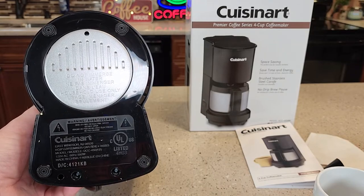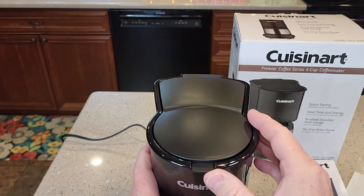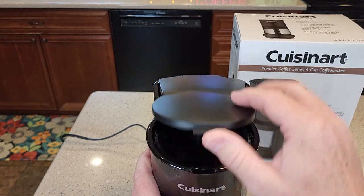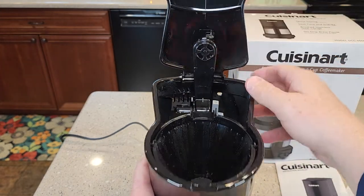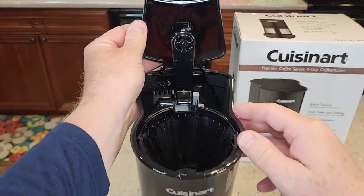Here's what the bottom looks like — it's 550 watts. Up here at the top, this is where the coffee goes. We're going to open the lid, you've got your brew head, and you're going to pour your water back here. It's got little steps to show you exactly how much water you've added.